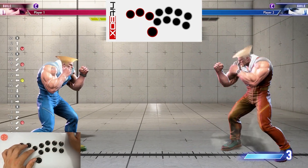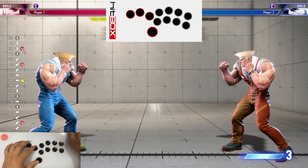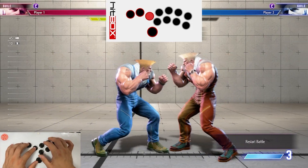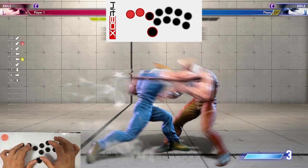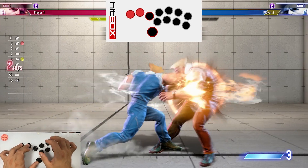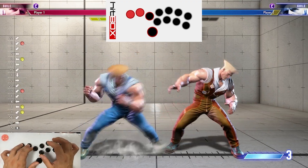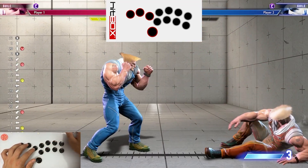With this target combo when you charge, you can end in flash kick. The window to cancel into your flash kick is actually a lot later than it looks. I recommend just practicing delaying this as much as you possibly can. You want to go back to down-back as fast as you can after doing a standing medium punch — that's the timing you want.